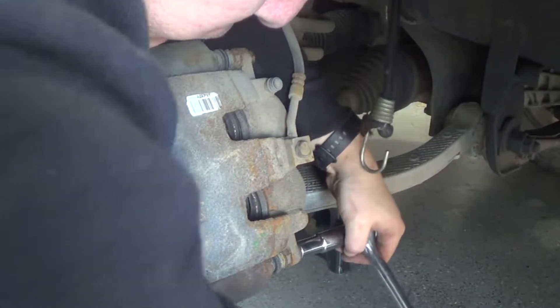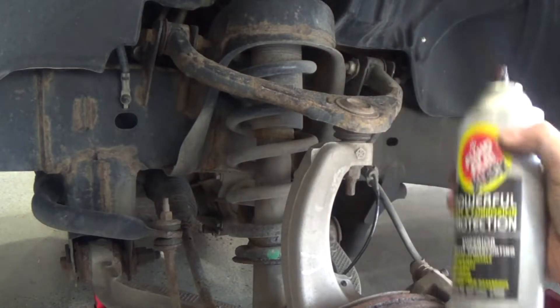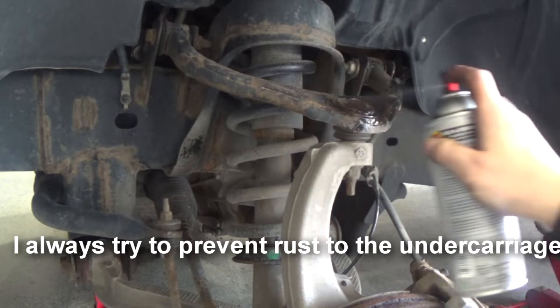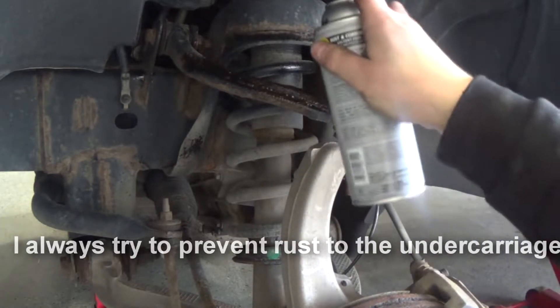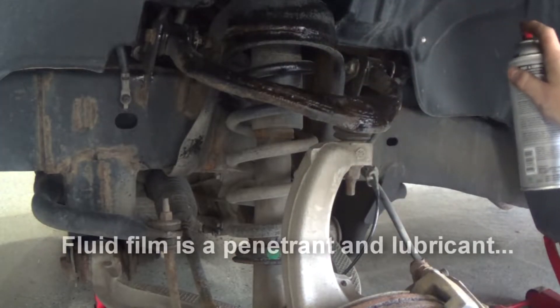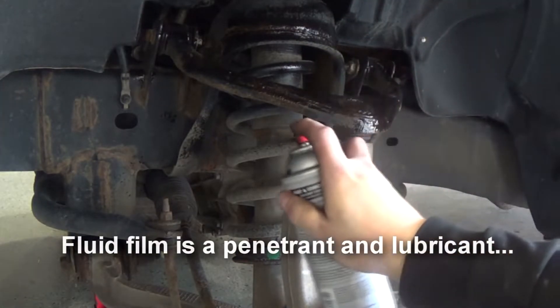I'm going to stick to the other side with the lid. I'm going to put the lid on. This is the rest of the lid — it's a little bit more like this.